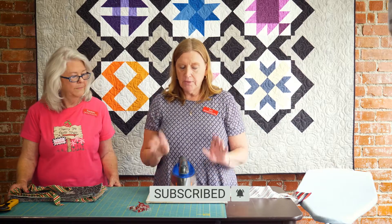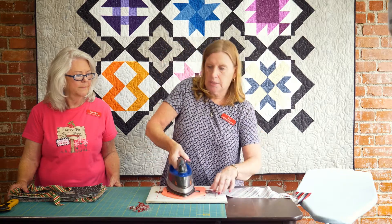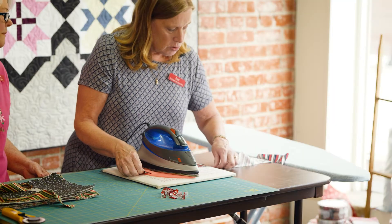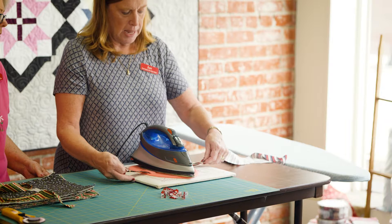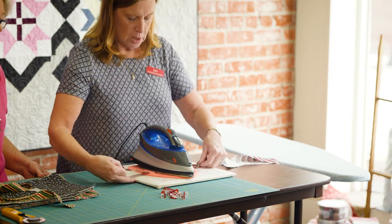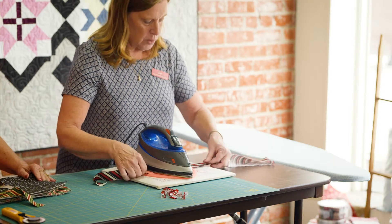Before we found this, here's how we did binding: we would fold it in half, press, set the iron down, fold it half again and press — we had to go back and forth. Now we don't have to. You set the iron down, use your left hand to press it in half, and your right hand pulls your binding through just like so. You're pressing it as you go and you do not have to pick that iron up and down multiple times.